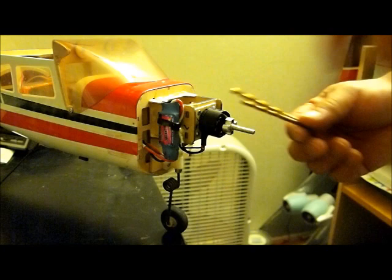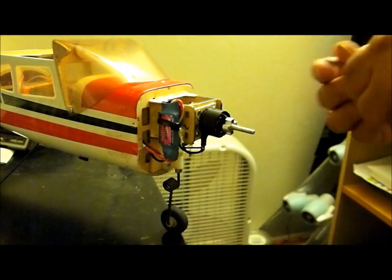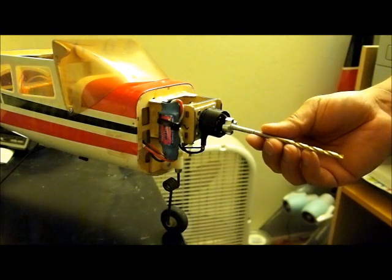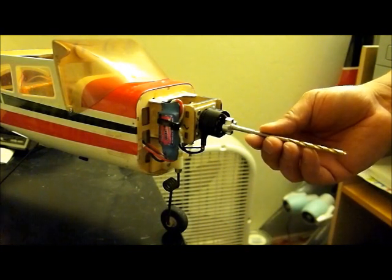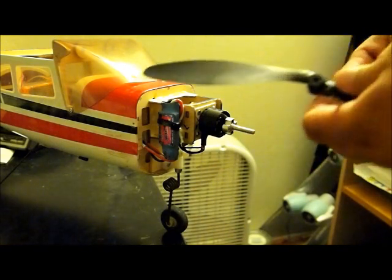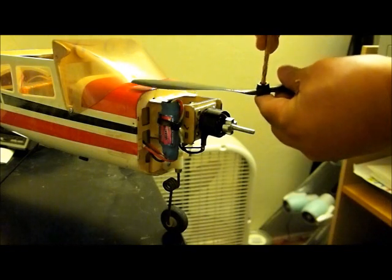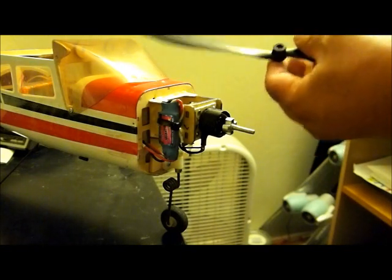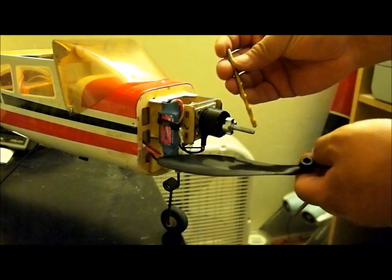What I do have — and probably almost everybody has — are drill bits. The first thing you want to do is measure the shaft, get the closest drill bit to your shaft size, and take a look at the hole to see how much you really have to drill down.